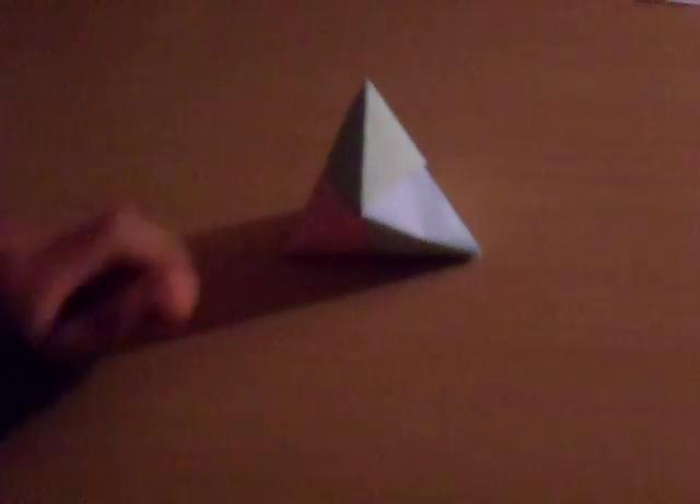Then, you grab these and you put them in. Then, you just put it really tight. Then, that's how you do the triangle.